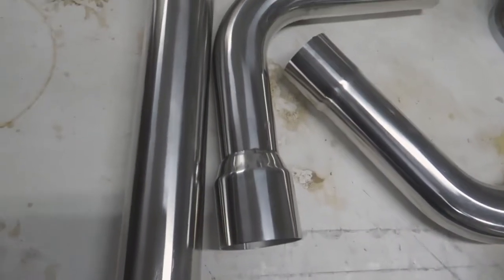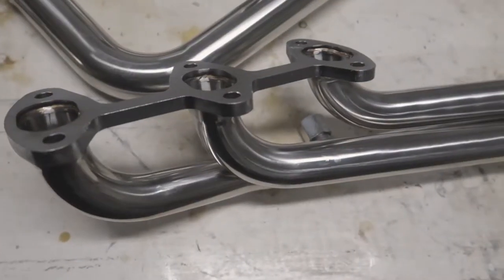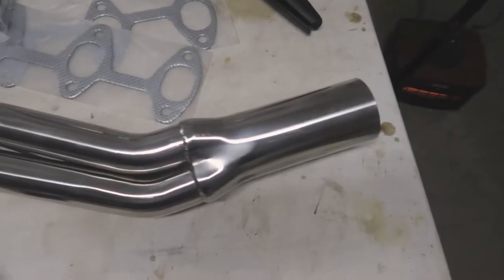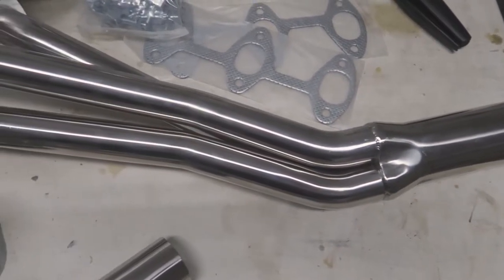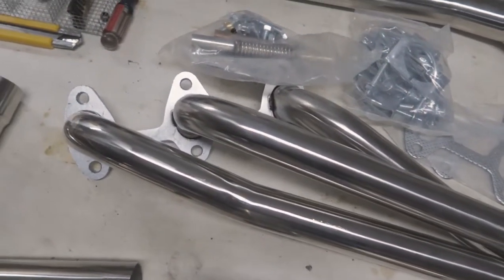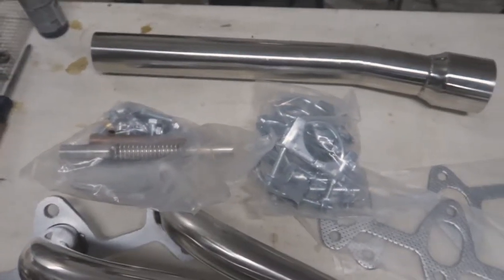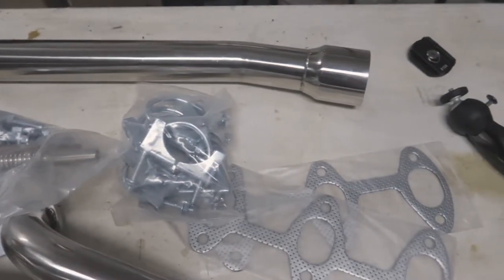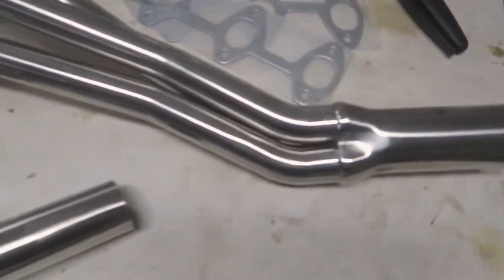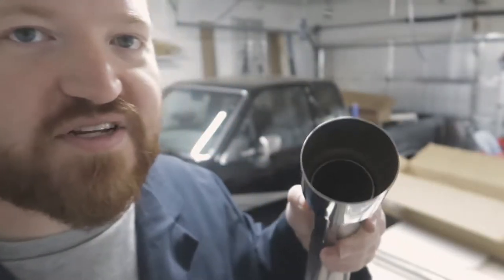So this is everything for the header kit. The quality seems really good for 180 dollars. There were a couple of reviews on the internet that made comments about a little massaging that needed to be done, which I am not afraid to do. So hopefully in a couple of weeks, once the valve gets in and I can finish the cylinder head, I can get these installed and get my motor back together.